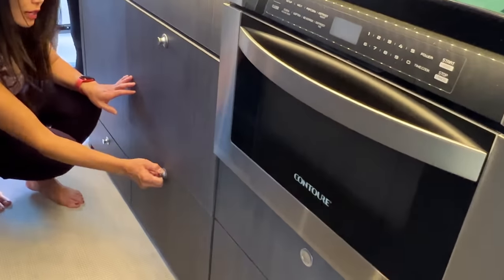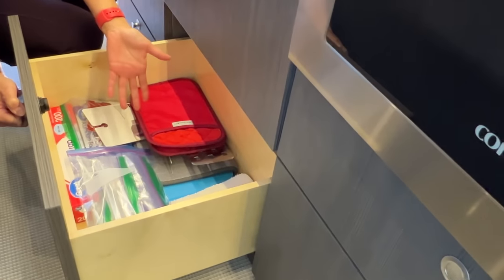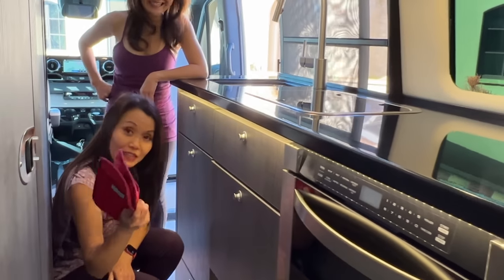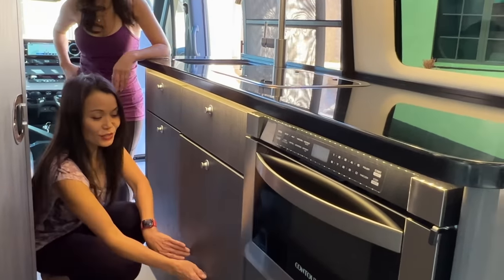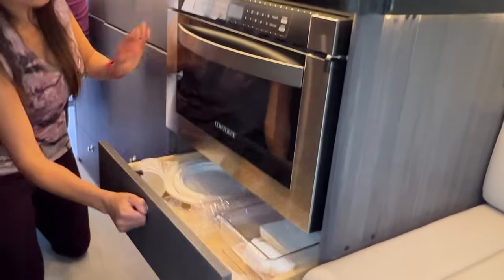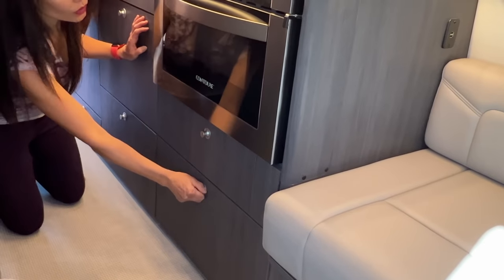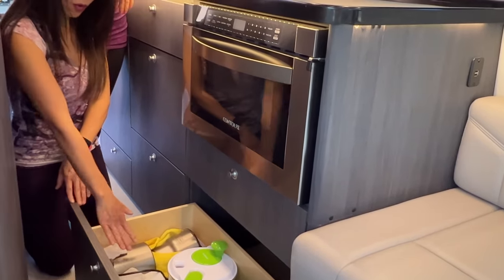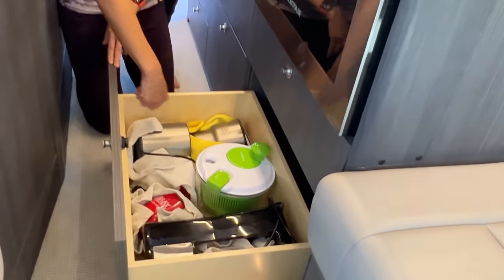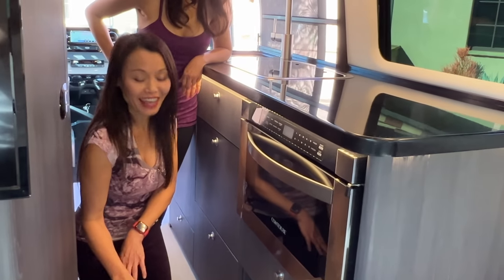Down here is another deep storage drawer — I can put more pots and pans in here. Up here is more storage space as well. I have a coffee maker, a salad spinner, mugs, and even a milk frother — and it all fits. There is honestly more than what we need.